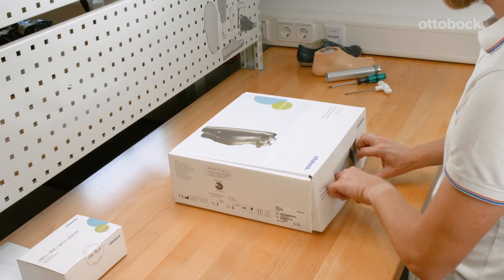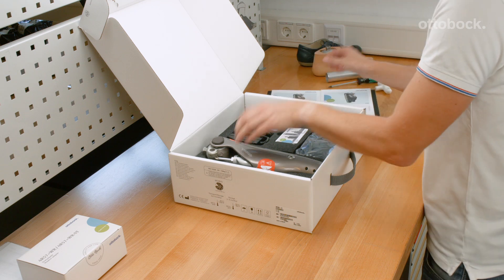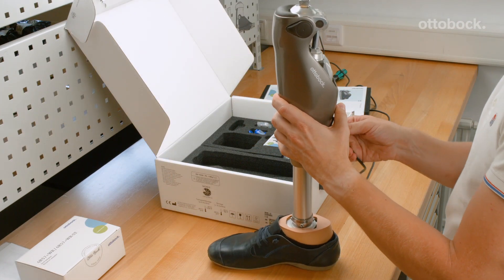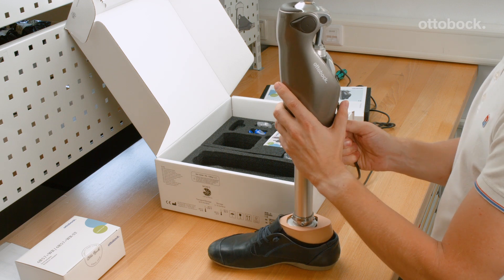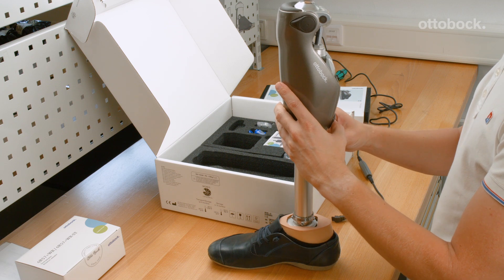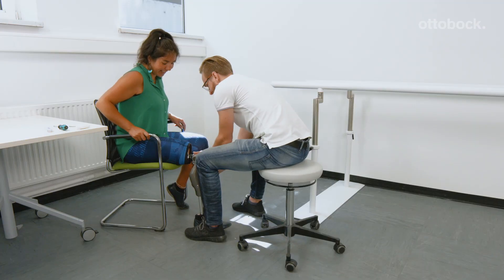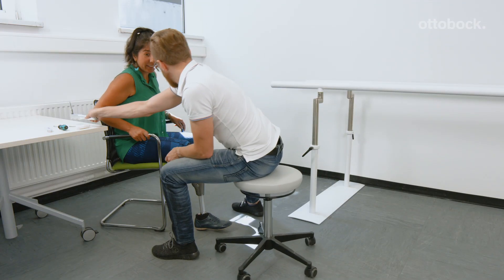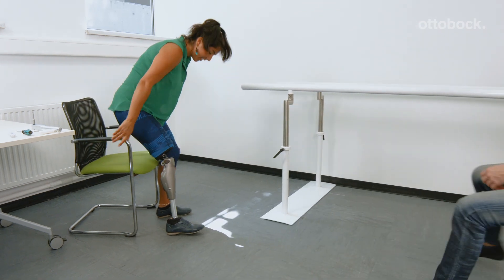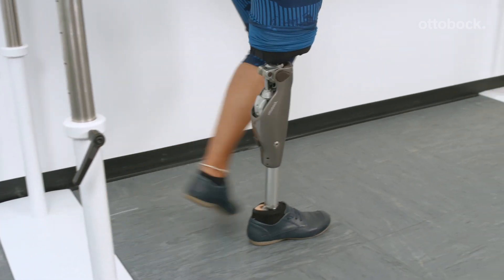Providing the best possible fitting for the user is the goal of every CPO as well as Ottobock. Our microprocessor controlled knee joints adjust their behavior according to the user data entered in the adjustment software. To support the CPO in providing an optimal fitting, we have changed the factory default behavior of the C-Leg 4. It does not release into swing phase unless the necessary user data has been entered into C-Soft Plus.